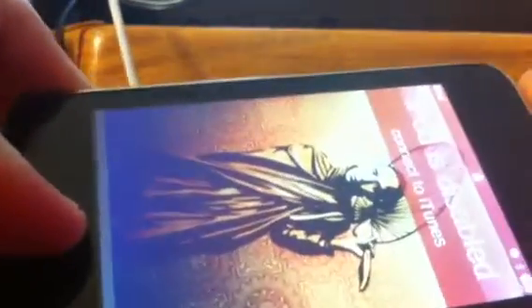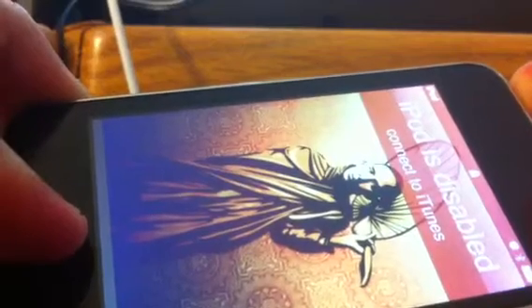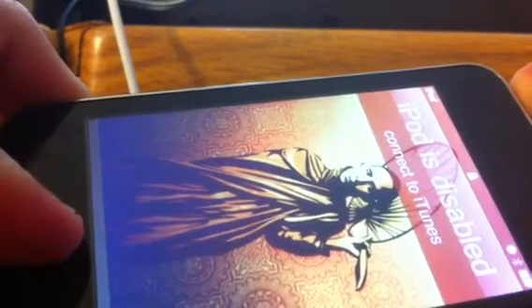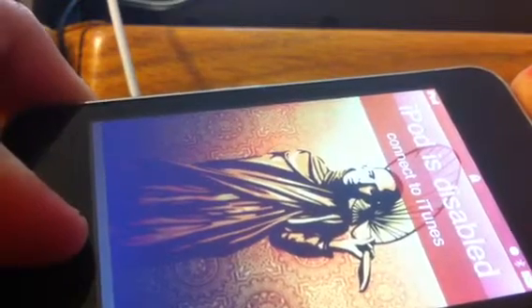I've tried holding down the home button and the power button at the same time. It actually takes a screenshot if you push those together and let go, but I've tried holding them down — it absolutely doesn't do anything for me. It's supposed to reset itself and just turn off, but as you can see, it's still disabled.